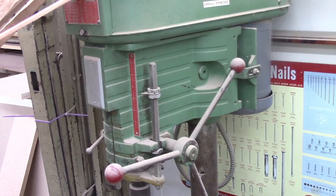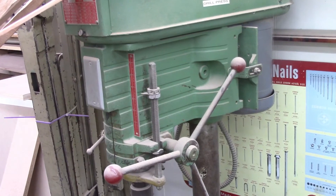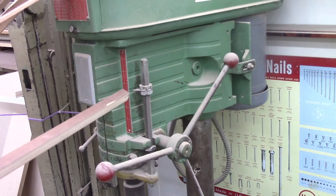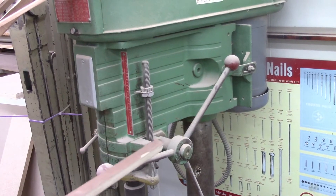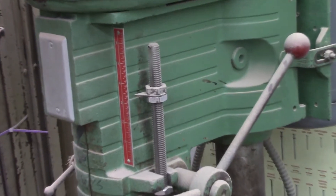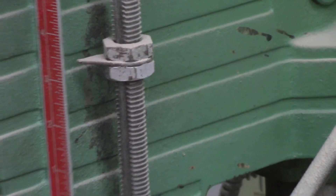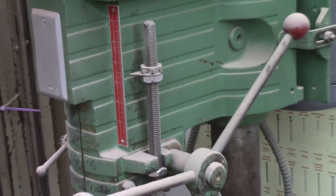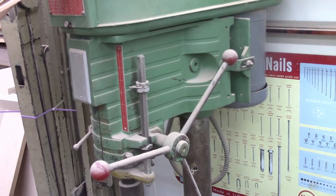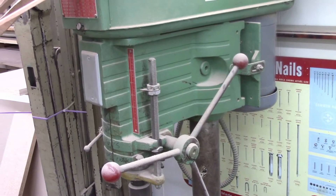On different brands of drill press, the adjustable stop looks different. This brand is a Powermatic. Here you can see the two adjustable stop nuts and the feed lever. If I set those adjustable stop nuts at a certain place on that threaded rod, the drill will only go down so far and then that's as far as it will go. That's just a different way to implement the same adjustable depth stop feature on a drill.